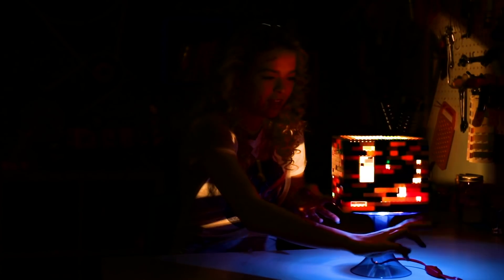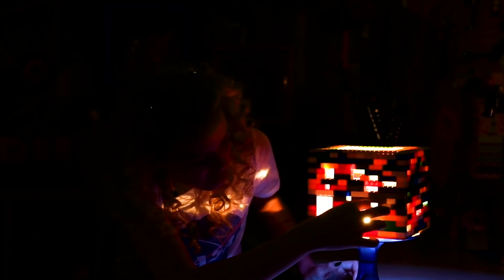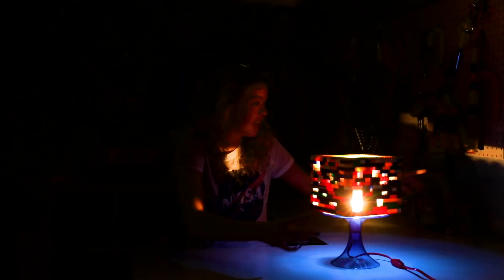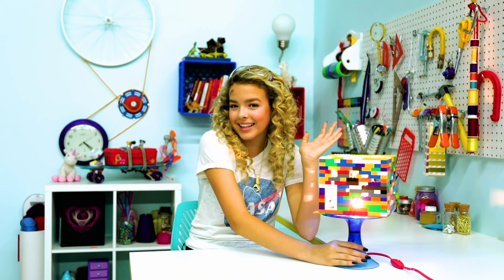Oh yeah! As you can see, I did all these different types of windows — like a big one, a small one, just super randomly scattered — and it makes your walls look really cool. It's so cool. Lego lamp — let's hack it.